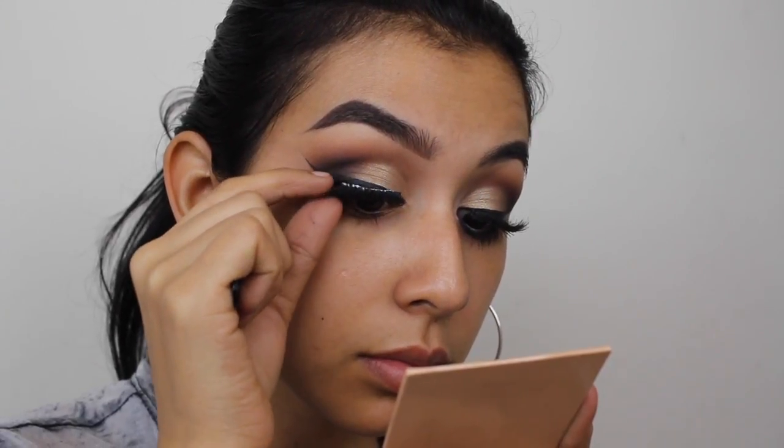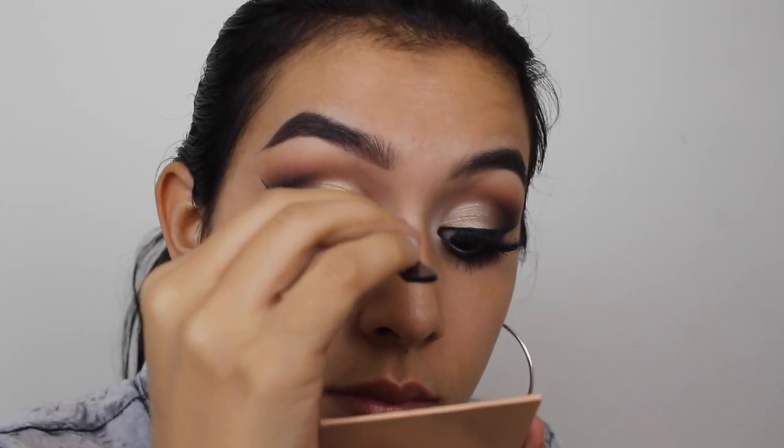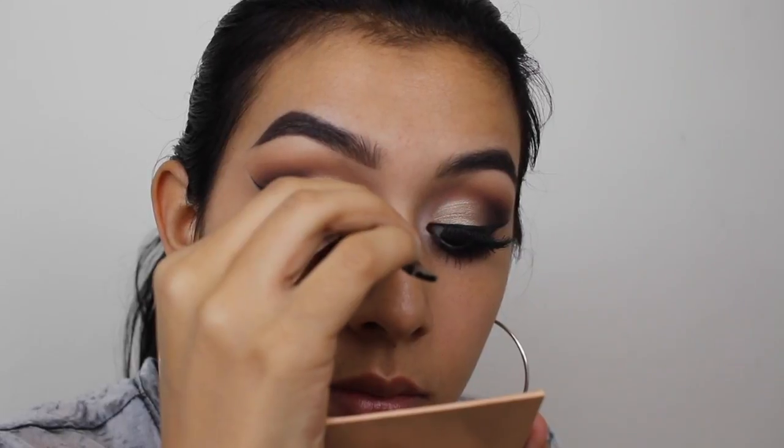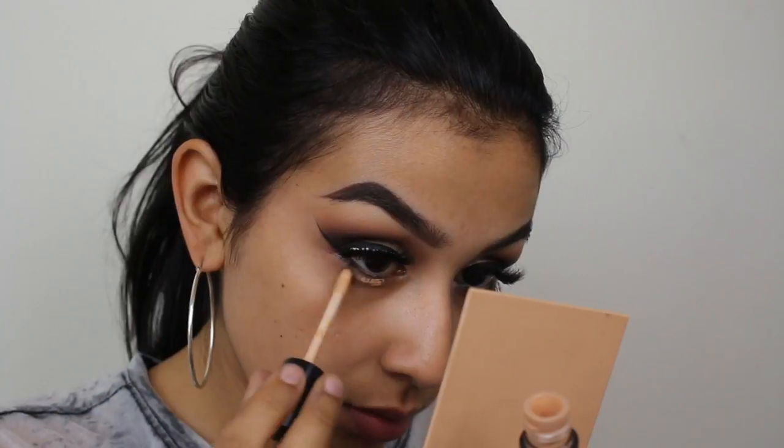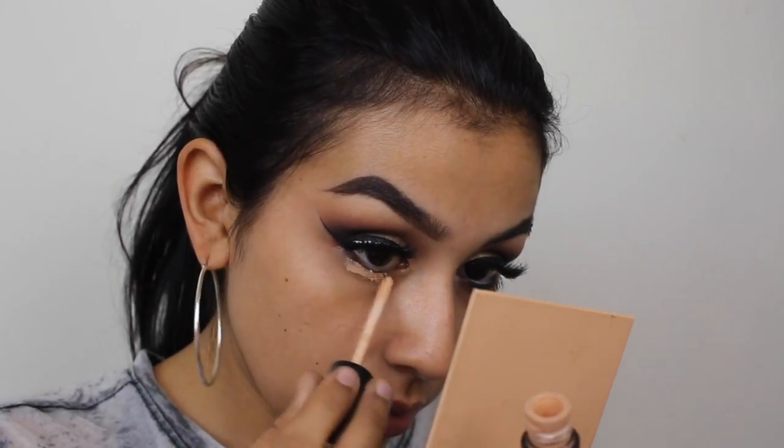For lashes today I'm using my favorite combo — the Ardell Wispies and the Kiss lashes in the style Flirty. It makes the perfect lash for me; I absolutely love it and it's so easy to apply — not even a thick band. Moving on to prepping the lower lashes, I'm using the Essence I Love Stage eye base, which is my favorite eye primer.